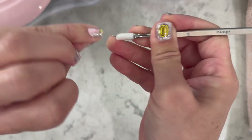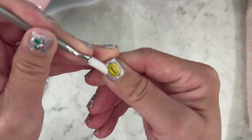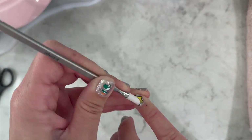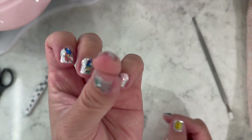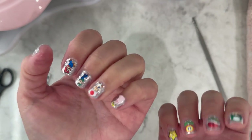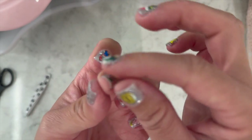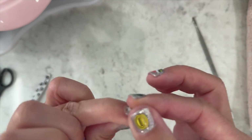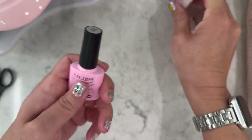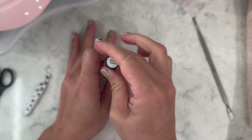I'm using this Ohura pro tool to push down the edges really well at the cuticle line. If you use a thick sticker and the design is pointy or has a lot of sharp edges, sometimes it'll lift up a little bit. You really have to press it down before you put the builder gel on.